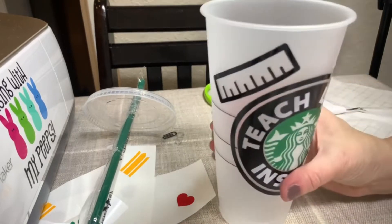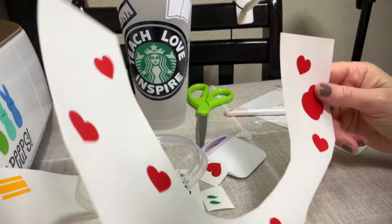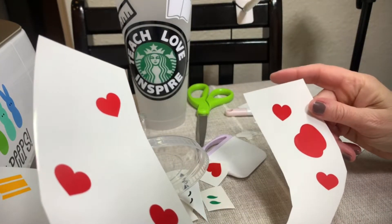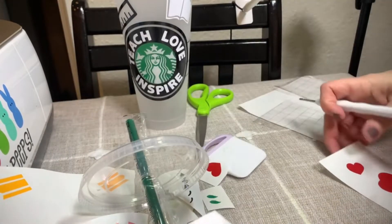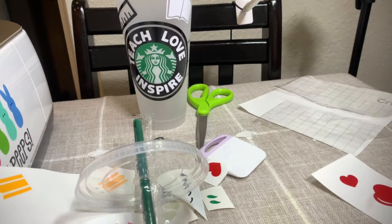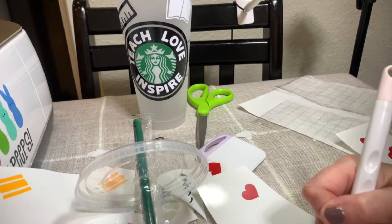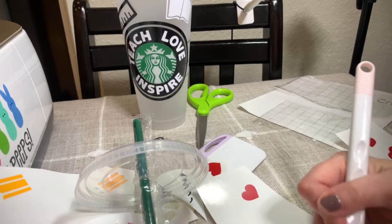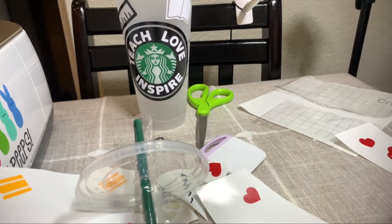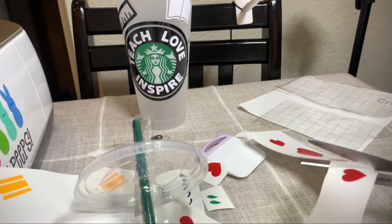Now we need the apples. I have it set up like this because it makes it easier to place when it's already set up in the same spot. I forgot to pull this up — let me fix that real quick. There's this one right here — I forgot the little shadow in the apple.